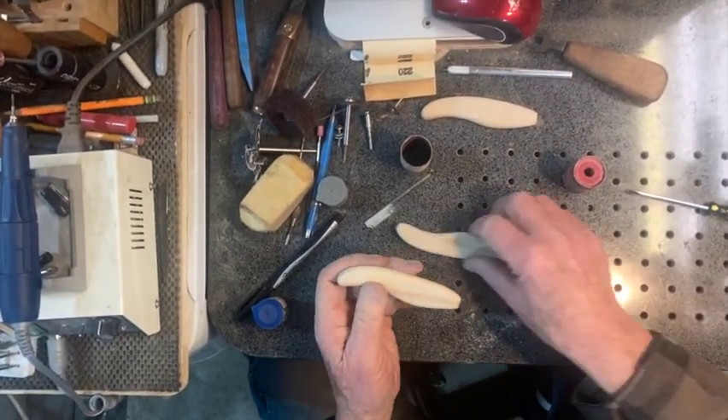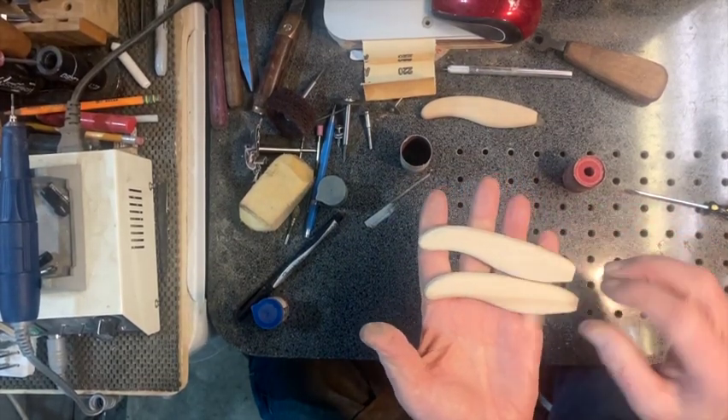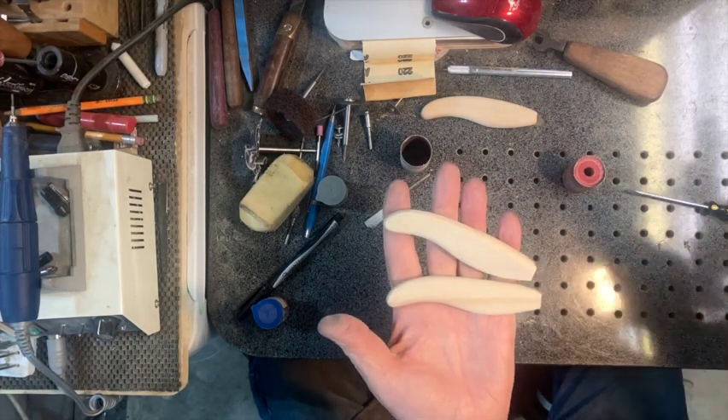That's pretty much it. Now you can see from that — this to this — in just a few minutes with that contour sander. Thanks for watching.